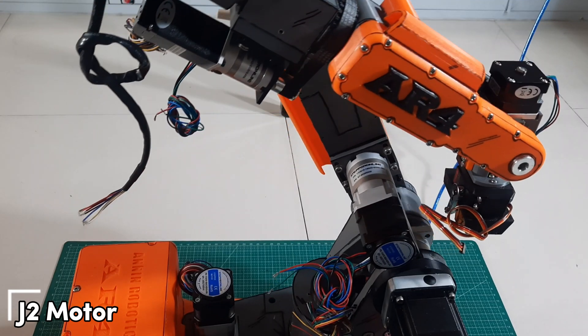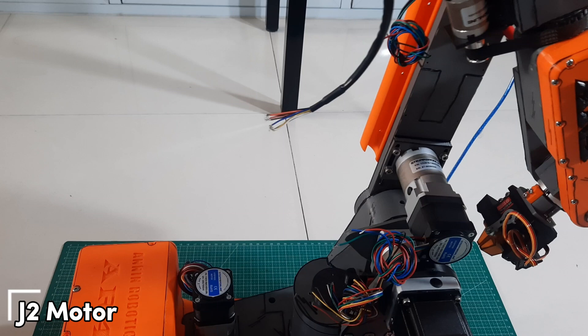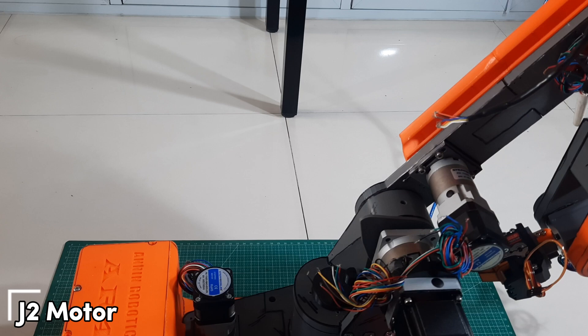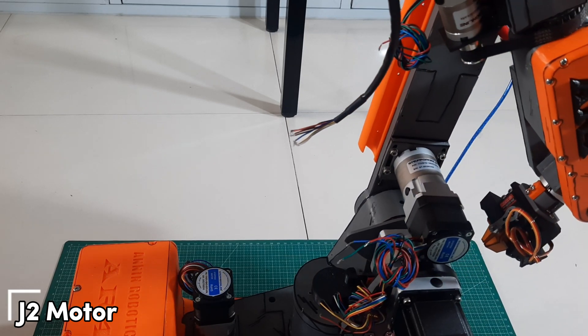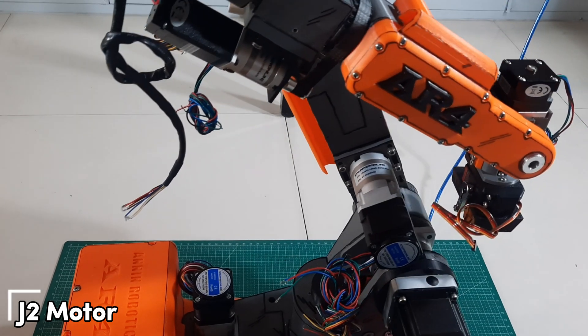Next, we'll test the J2 motor. Move the J2 joint forward and backward. When moving it forward, make sure to hold the back part of the robot to prevent it from tipping over. When moving it backward, stop the motor once it touches the limit switch, or a 3D printed end stop if you're using one, to avoid over-travel and protect the joint.